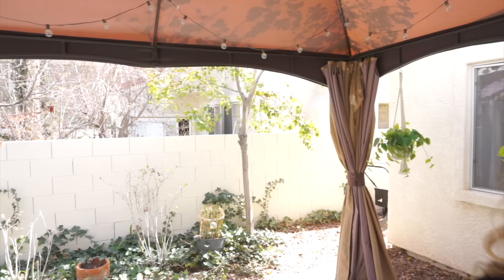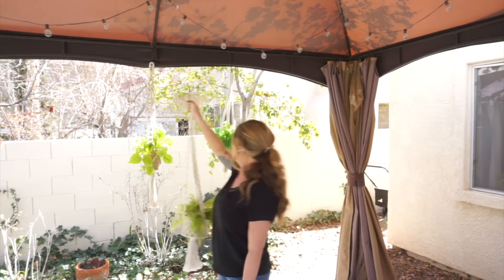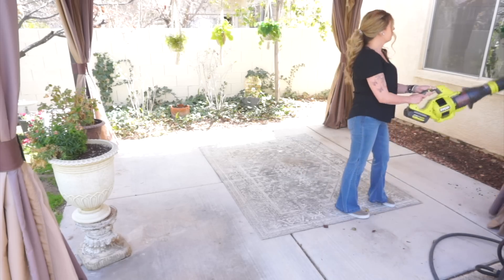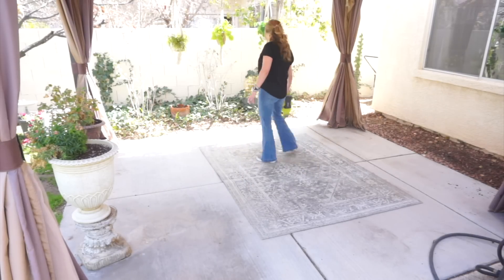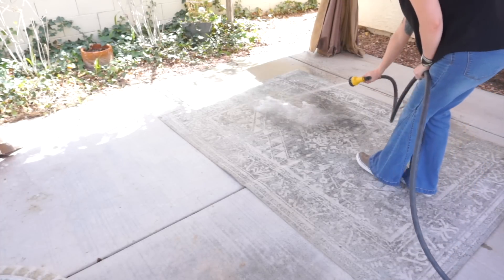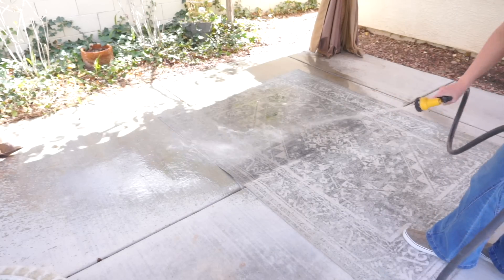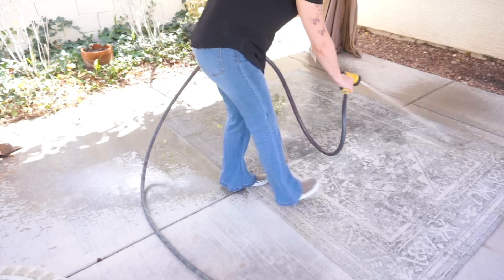I wish I could plant something really pretty back here, but we don't have a drip system hooked up, so I'm not going to do that — maybe eventually. I'm just cleaning up and decluttering, and then I'm going to take my blower and blow away all the debris. Then I'm going to take my hose with that attachment and really give it a good clean, and try to get this rug as clean as I possibly can. If any of you have really good cleaning tips for outdoor rugs, please feel free to comment below!